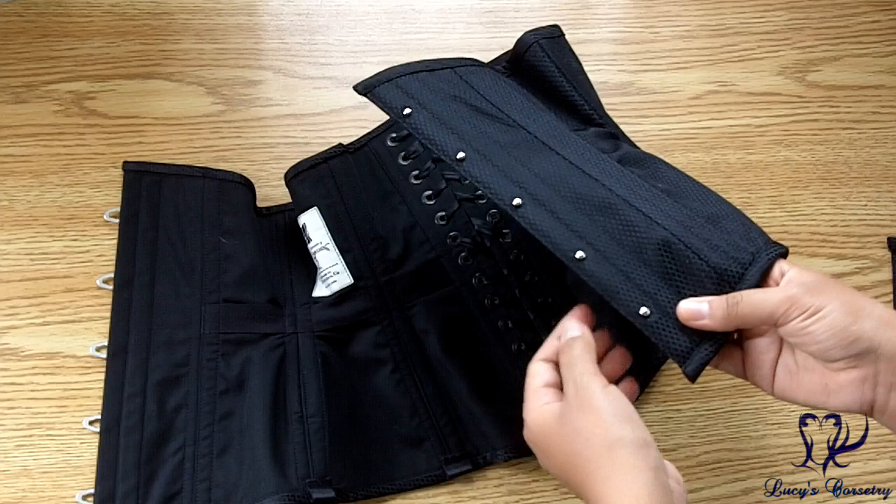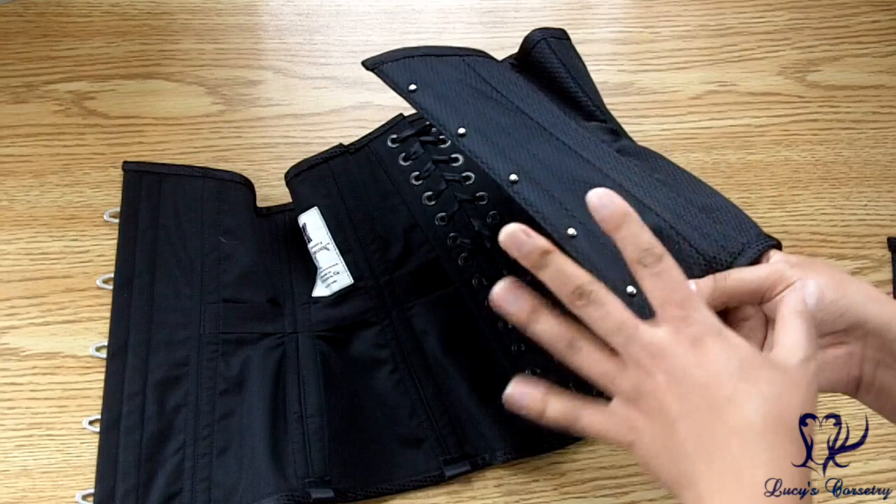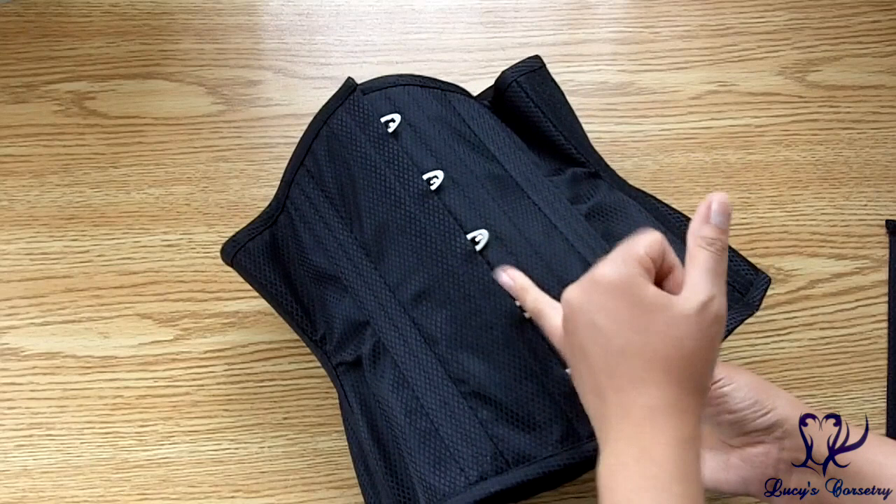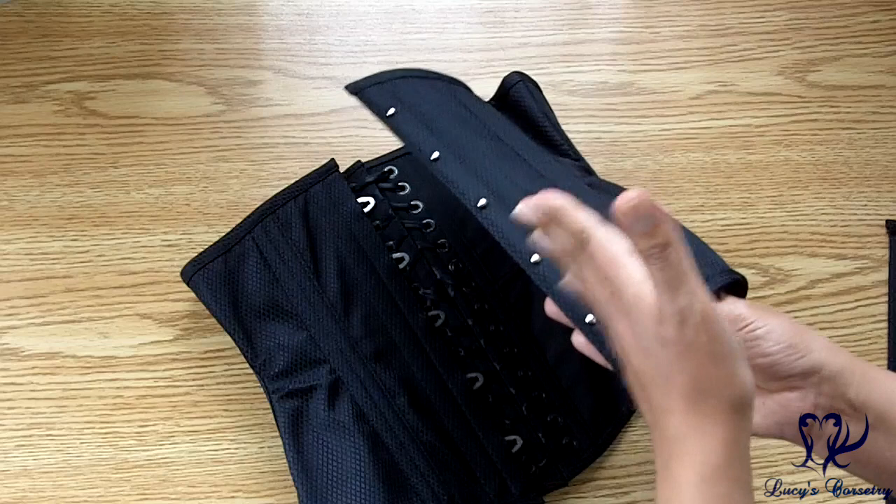There's no real modesty placket on the knob side of the busk, but there is a tiny little top stitch about a sixteenth of an inch. So when putting on this corset you do have to make sure your shirt isn't caught between the two sides of the busk, but once everything is tucked in properly you will not see any gap between the busk, because that tiny top stitch recesses the busk just a teeny bit and makes sure everything is covered at the center front.